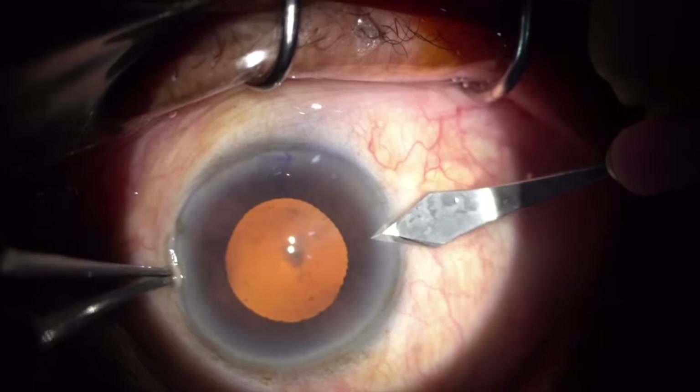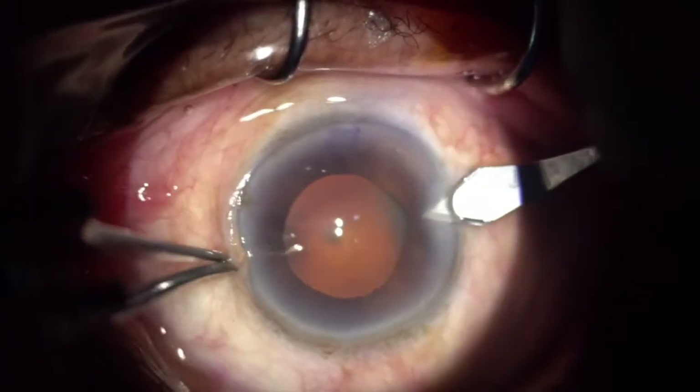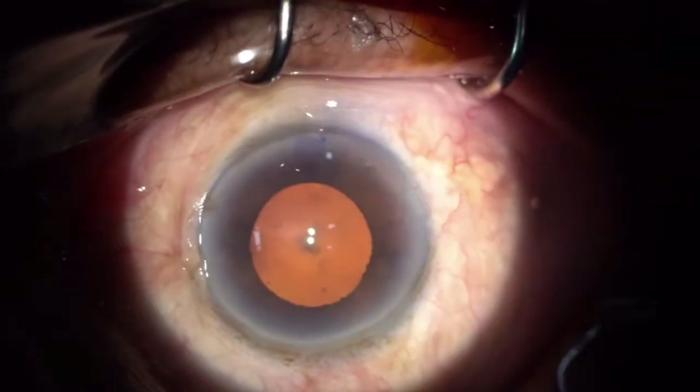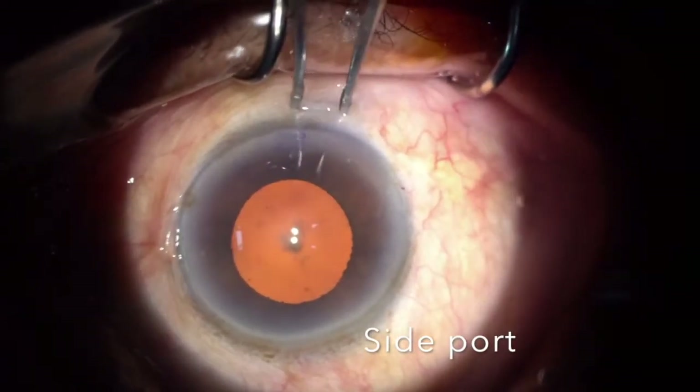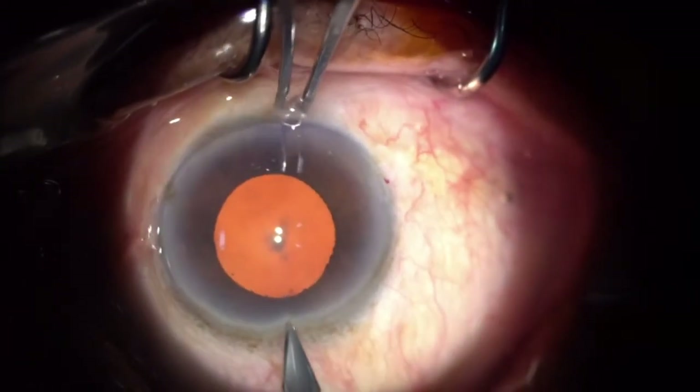I am making my incision using a 2.8 mm keratome. This procedure is done under local anesthesia, and normally I take two side ports for my bimanual irrigation aspiration.